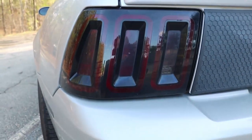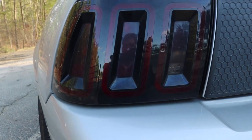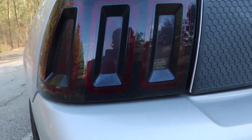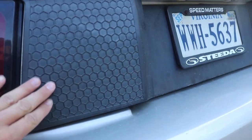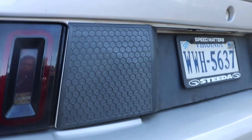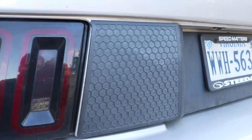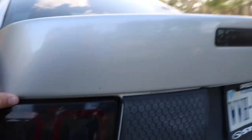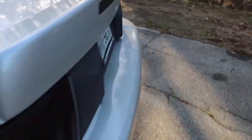I have the Raxiom LED taillights from AmericanMuscle and they are right around the $350 mark. You can pick them up with a sequential taillight kit harness included for around $400. The LEDs right here will light up and at night it looks really aggressive. I've had this for near about 3-4 years. I got it from AmericanMuscle — it's the Honeycomb Decklid. A little Back to Black from Meguiar's would fix that up. And this is the Cobra '03-'04 stock Cobra tail spoiler with the taillight itself.